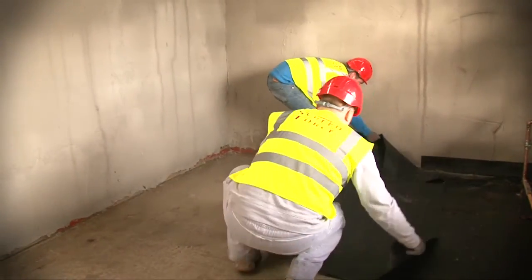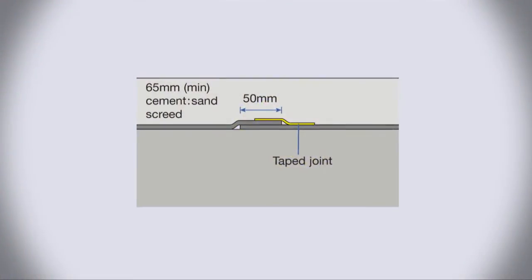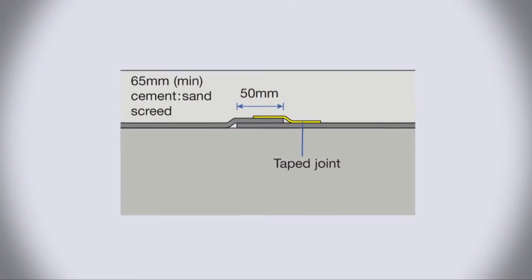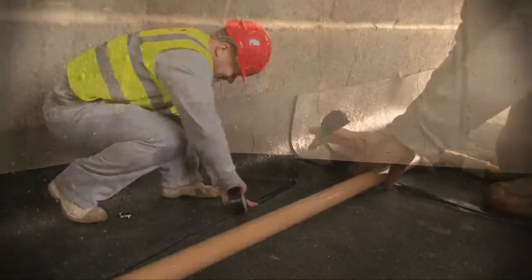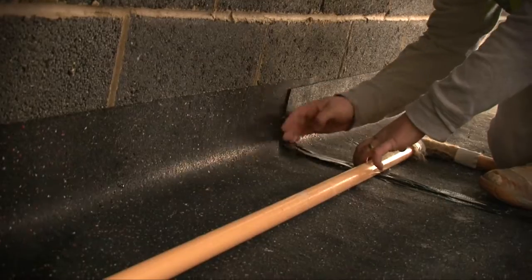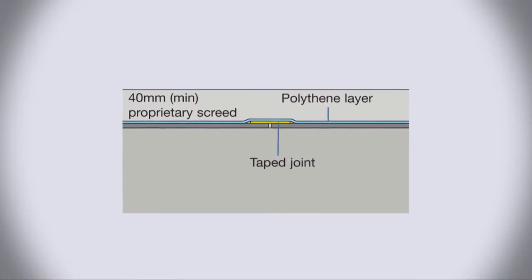Where a sand and cement screed is to be used, overlap all longitudinal joints by at least 50mm, and tape the joints using Regupol tape or a similar approved product. If a proprietary screed is to be installed, then butt jointing is sufficient.